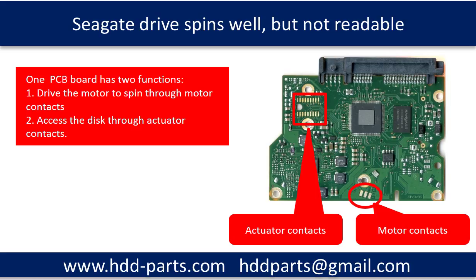If the PCB board is bad, we can repair or swap the PCB board to rescue the hard drive. If the disks are damaged, then we have to do data recovery from the damaged disks. We are going to continue to talk about them in the rest of this video.